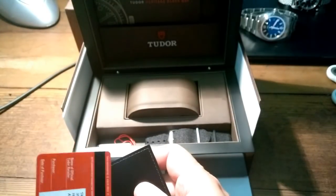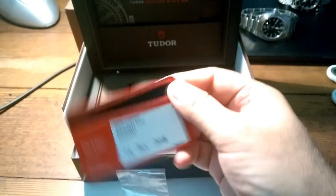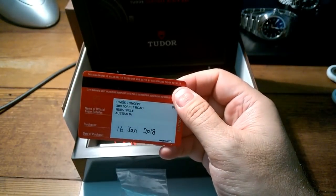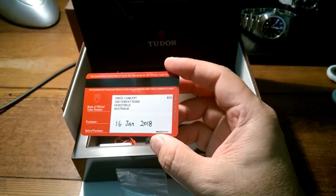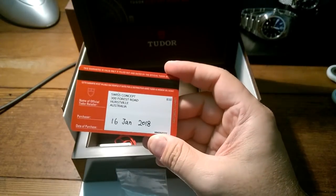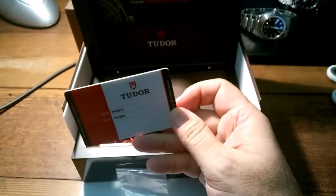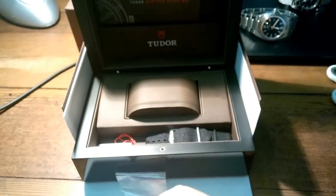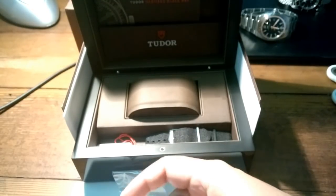This is the paperwork — with the Tudor you get a credit card style warranty, very similar to Rolex. How much would that Breitling card cost to produce? It's just a USB stick. This was bought 16th of January 2018 from Swiss Concept — brand spanking new. The bracelet is much much better — a lot easier to take off.